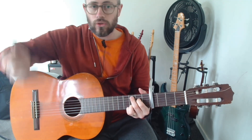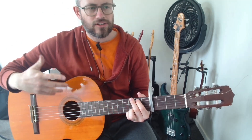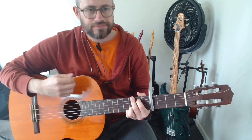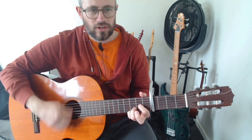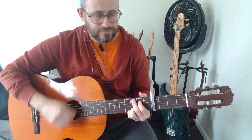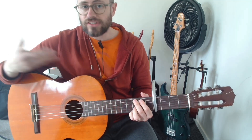If you want a strum pattern for the chorus, start with one strum on beat one. Then move to two strums for the G and the A7sus4, and the Em7, and the Dsus4. Then get a fuller strum pattern and then double that up.